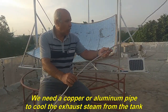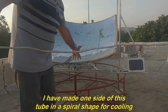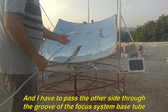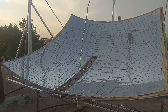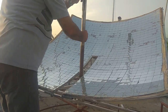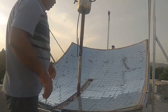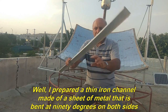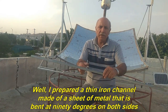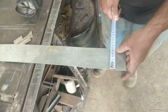Now let's go to install the teflon sheet. We need a copper or aluminum pipe to cool the exhaust steam from the tank. I have made one side of this tube in a spiral shape for cooling, and I have to pass the other side through the groove of the focus system base. I prepared a thin iron channel made of a sheet of metal bent at 90 degrees on both sides, and I want to put this spiral tube into this thin iron channel.